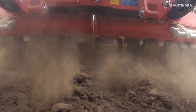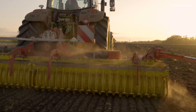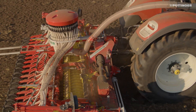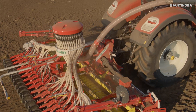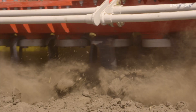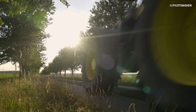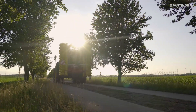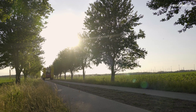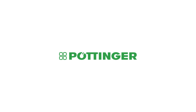Designed for the toughest conditions, Lion Power Harrows are known for delivering the best results, working on their own and in combination with a C drill. The new Folding Lion 103C series — a new performance class. More success with Pertinger.